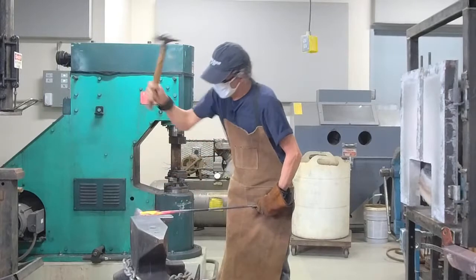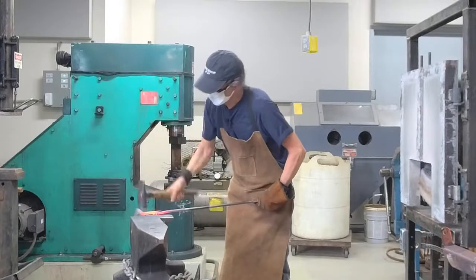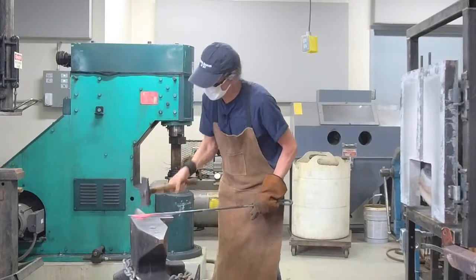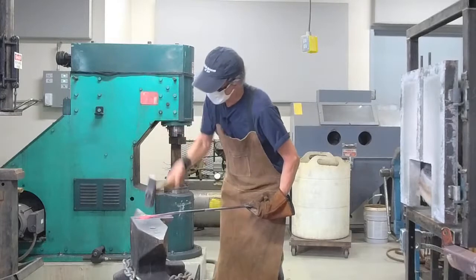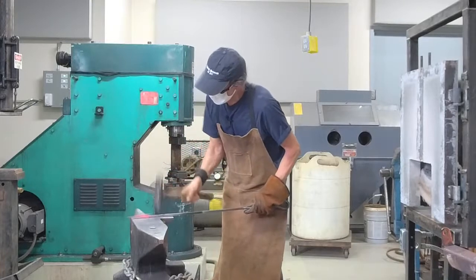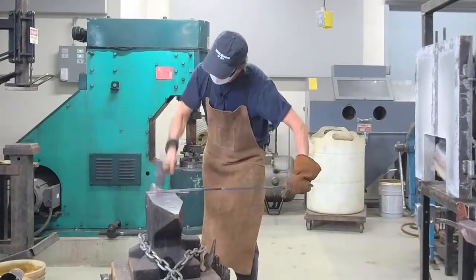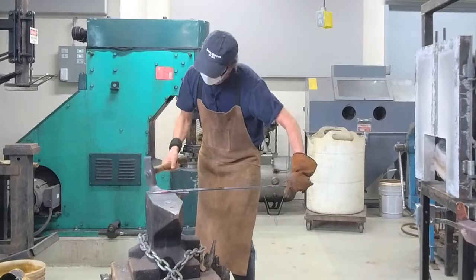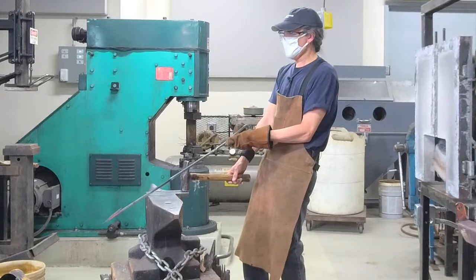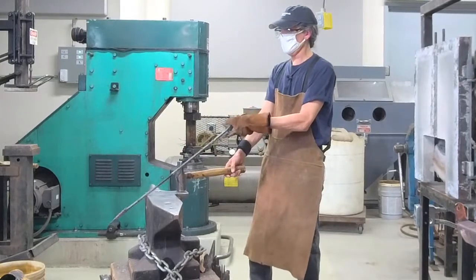Now I'm going to stretch the area I welded out into a point, going back to this anvil. I'm hammering on the round horn, reducing the thickness to about half, quarter-turn and repeat — that naturally stretches the steel into a point or taper. Now I'm just cleaning things up, straightening it out, removing marks I don't like.